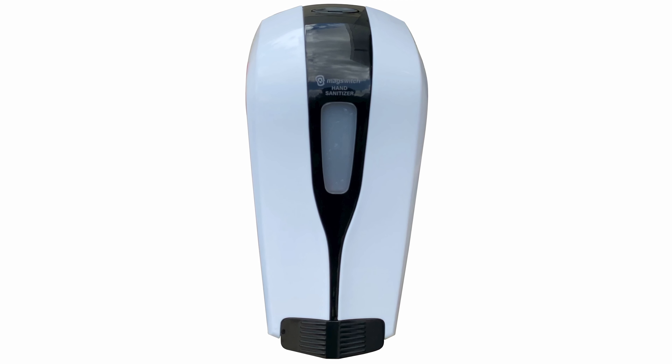If you're interested in purchasing or distributing these units, please see the information in this video description for a MagSwitch contact. Thank you.